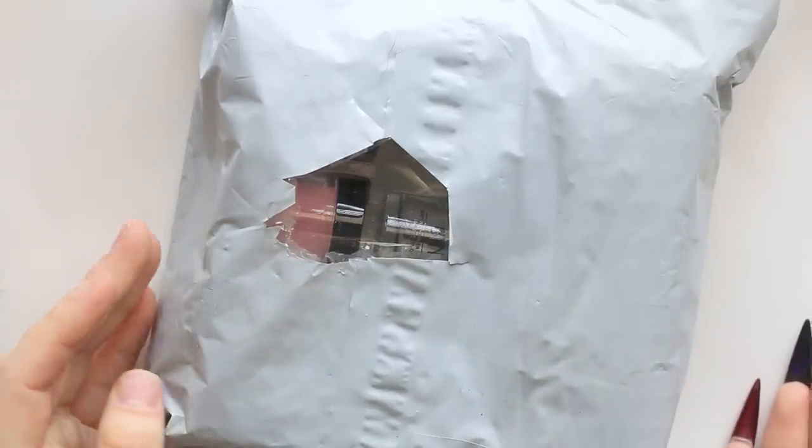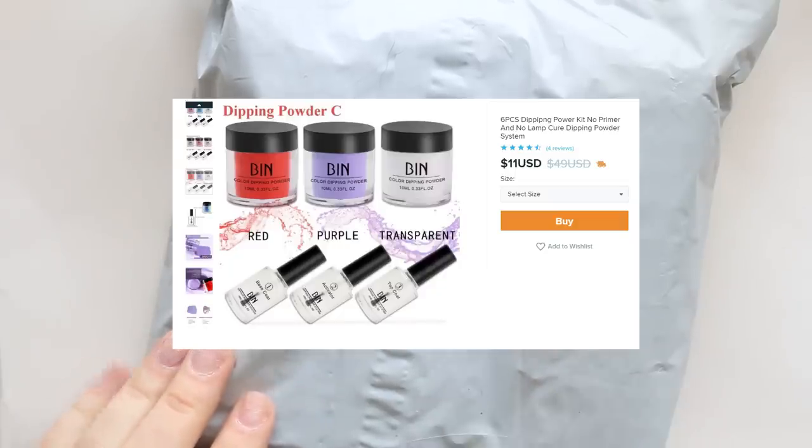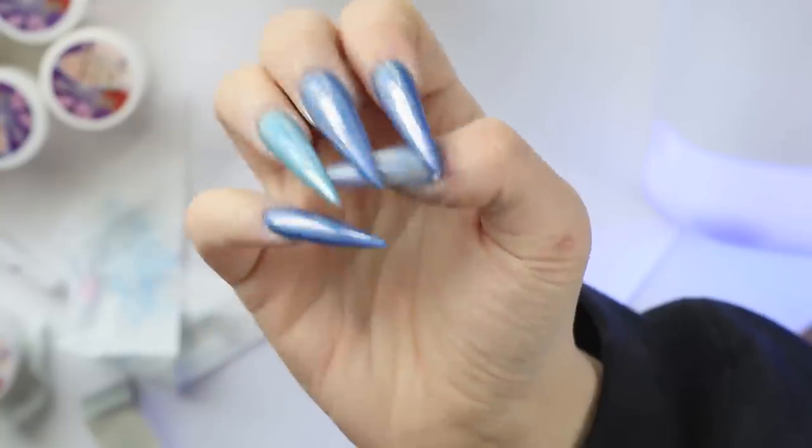Hey guys, so it's that time again. I am going to be testing another kit from Wish, and this time it is a dip nail kit. At the end of this video, I will have a quick update on how the gel kit lasted, but for now, let's get into this.